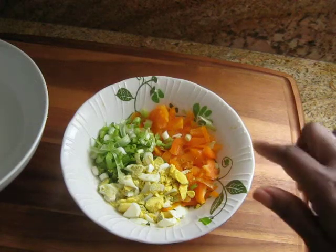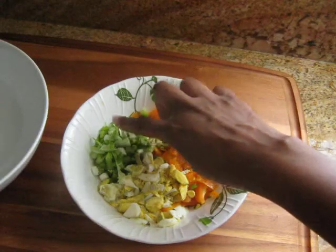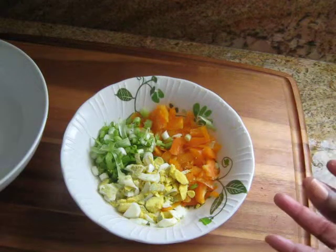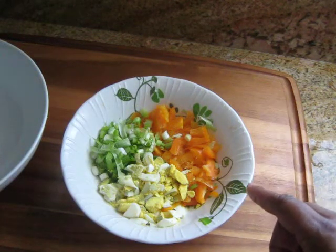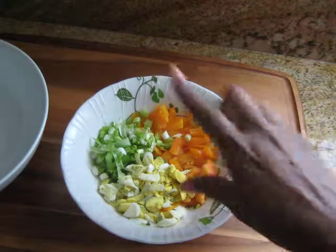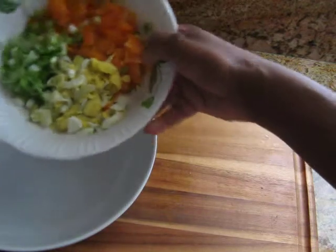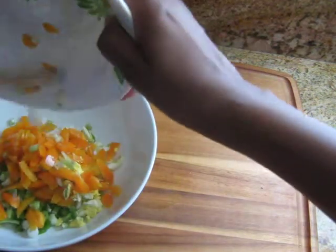Now the ingredients I used were orange bell peppers, onions, and green onions, and I used eggs. What she used was red onions, she used celery, and red peppers, she used celery and green onions. So I'm going to put all that I have into this big bowl.